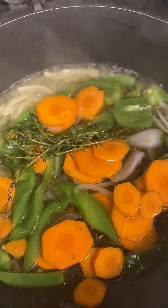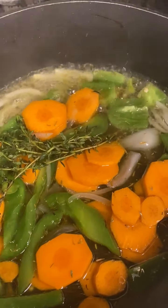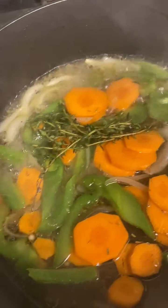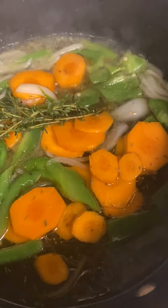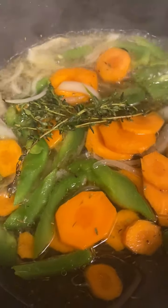Then you can go ahead and — like I said — put this on the fish, on potatoes, on the side of the salad, on chicken, on beef, any kind of protein that you like. And you'll have a beautiful Caribbean condiment on top. Hope you enjoy and try this dish!